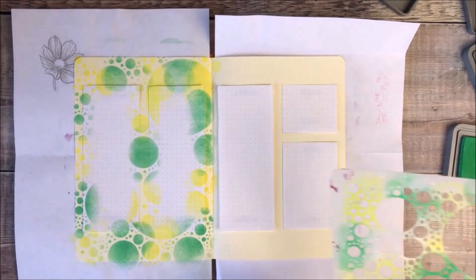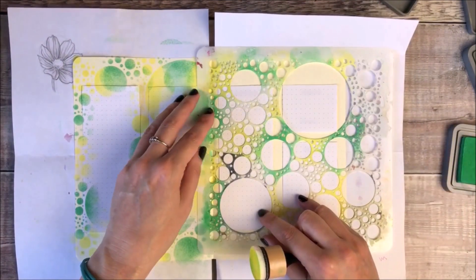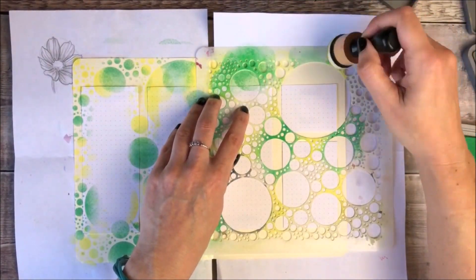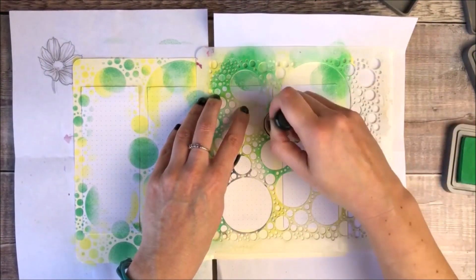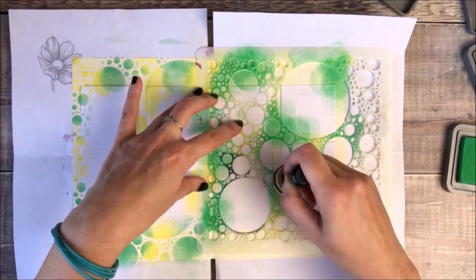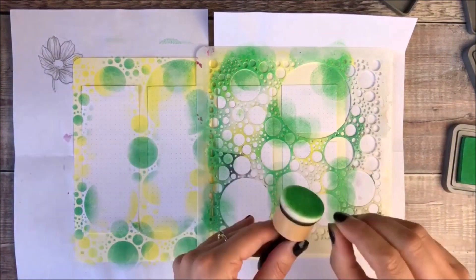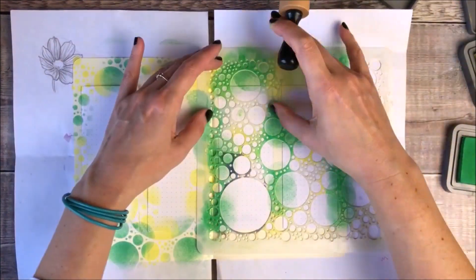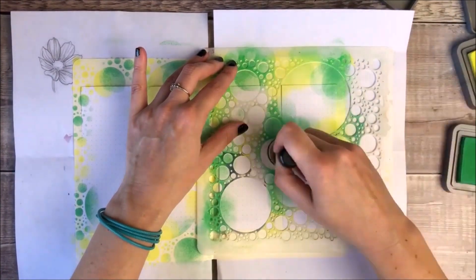To start this layout I cut out some pieces of paper in the sizes of the boxes that I wanted, and underneath them there's some thin strips of washi tape which I'm using to keep them in place on the paper. I'm then stenciling all around them so that the pattern is just on the pieces of the page that I don't need to write on.